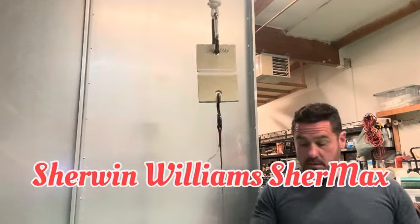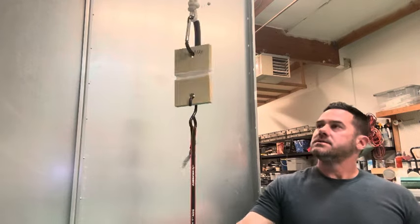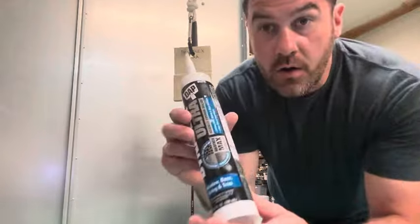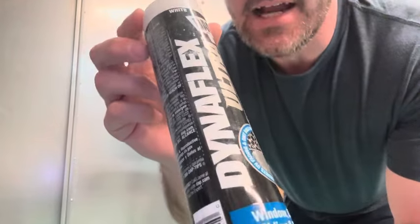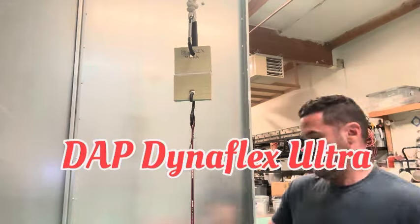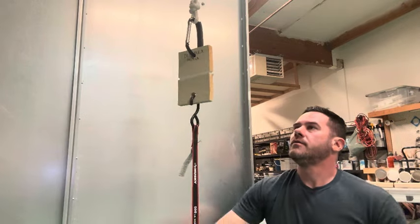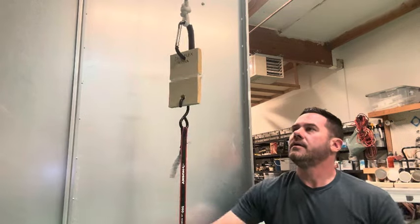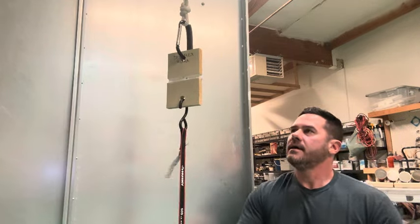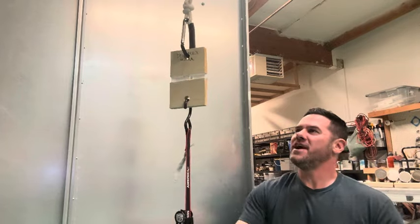Sure Max from Sherwin-Williams gets seven pumps before tearing. Next up we have the Dynaflex Ultra from DAP — it stretches out to thirteen pumps before it starts to give way.